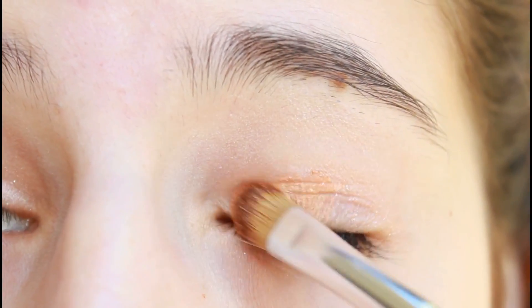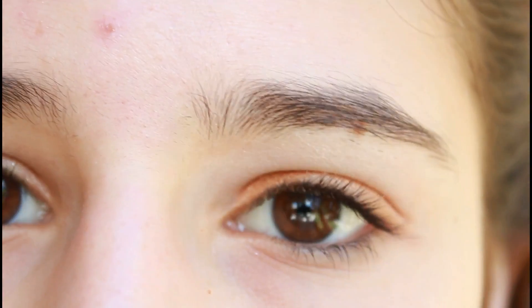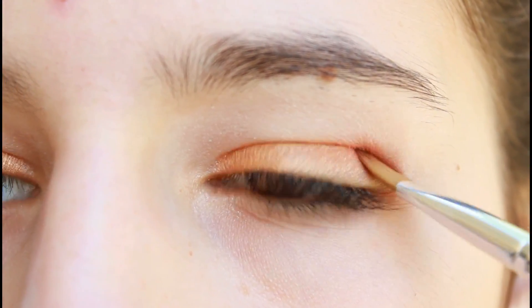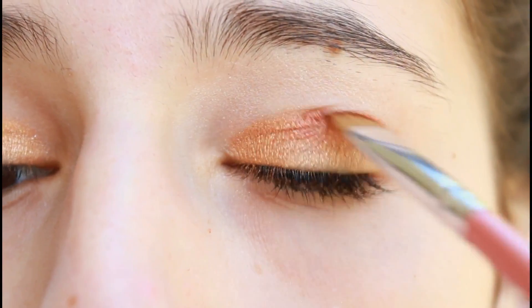Using a flat top brush from the 22-piece Shany Cosmetics brush set, apply a gold color all over your lids. With the precise angled brush from that same set, apply a dark red burgundy color into your crease — this is going to add some depth to your fall makeup look.